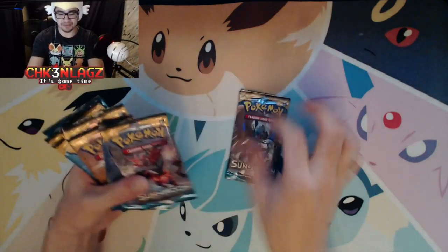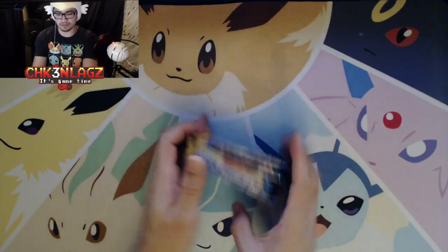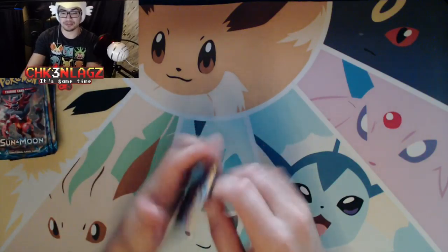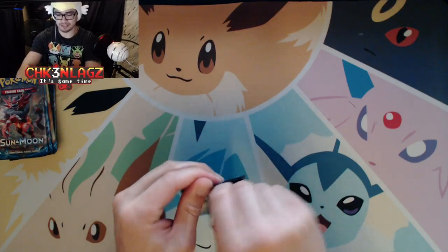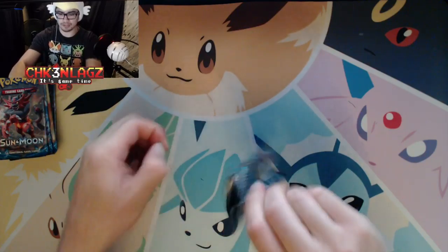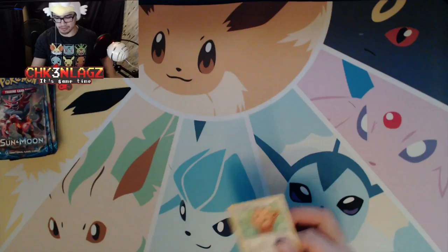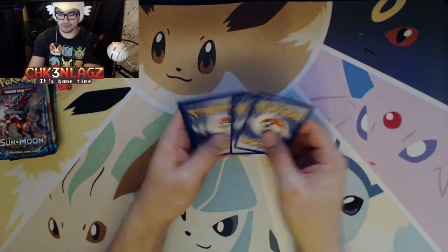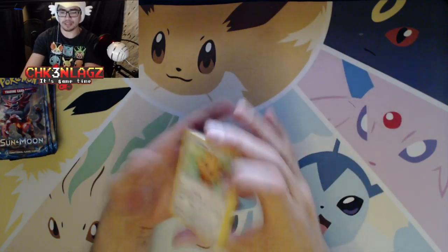So yeah, we've got one, two, three, four, five, six, seven, eight packs to open tonight. I just love cracking these packs for some reason. Actually, never mind — I don't like cracking packs now because I can't open them. These things are made with the strength of Hercules or something, because I could not open this thing to save my life.